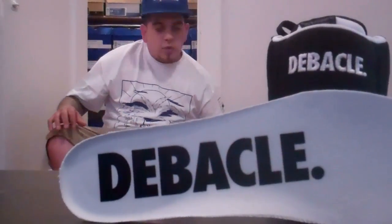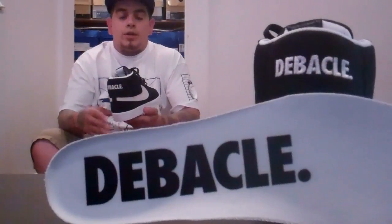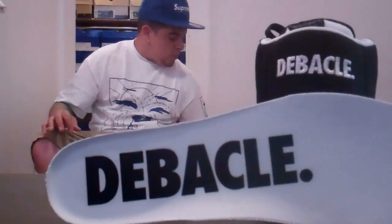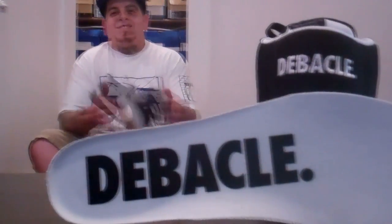What's up everybody, this is Mr. Nike SB6 and I just reviewed the Debacle Blazers. They are amazing, and that's about it. I'll see you later. Alright everybody, I reviewed the Debacle Blazers — I've been wanting these for a pretty long time now.